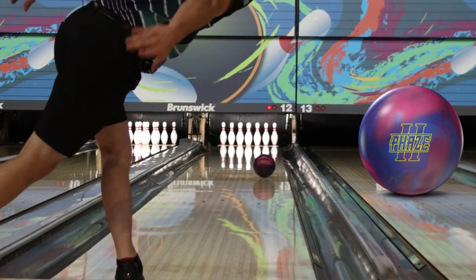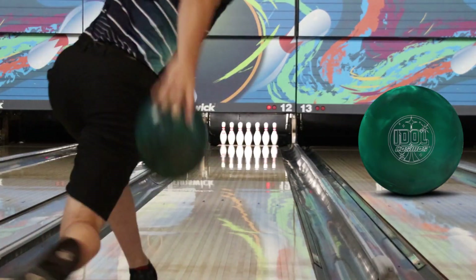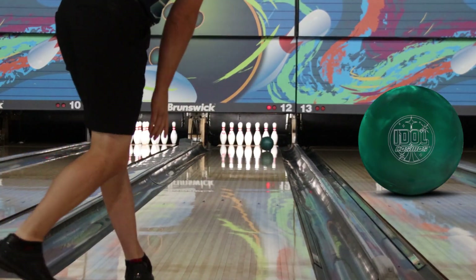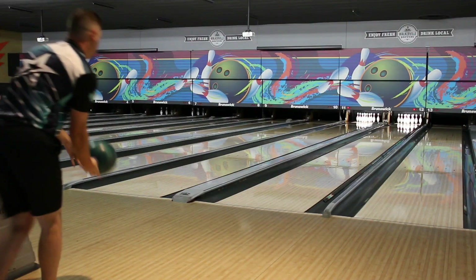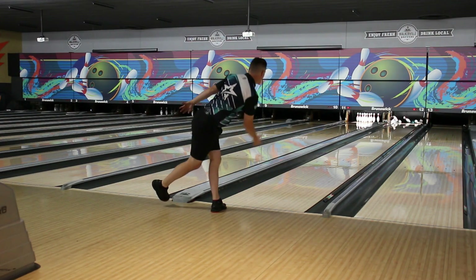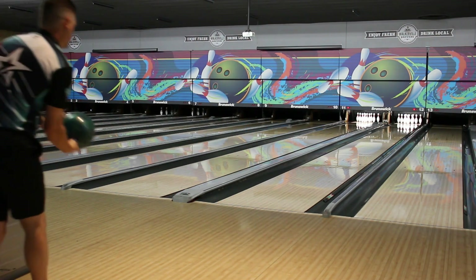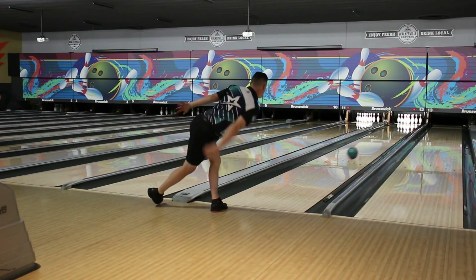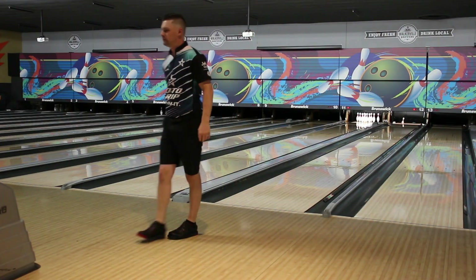They play really well off one another, but I would almost say for a league bag they're probably too close together to have both. If there's one you prefer, or if you're a tournament bowler and want to have only a few bowling balls, maybe you pick one over the other and not both. If you're someone who bowls a lot of tournaments and is capable of having a lot of bowling balls, then by all means — both of these play on the same type of patterns and give you enough shape difference that you're going to be able to have them in the same bag.